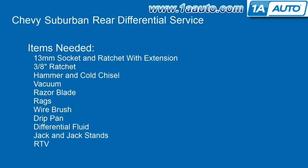The items you'll need for this are a 13mm socket and ratchet with an extension, a 3/8 inch ratchet, hammer and cold chisel, vacuum, razor blade, rags, wire brush, drip pan, differential fluid, and we recommend a jack and jack stands.